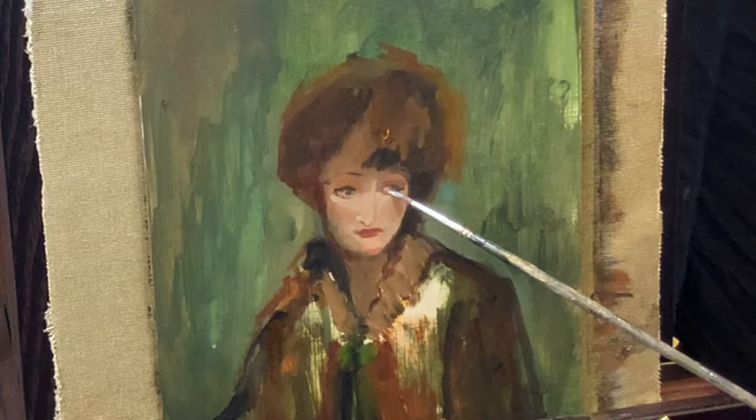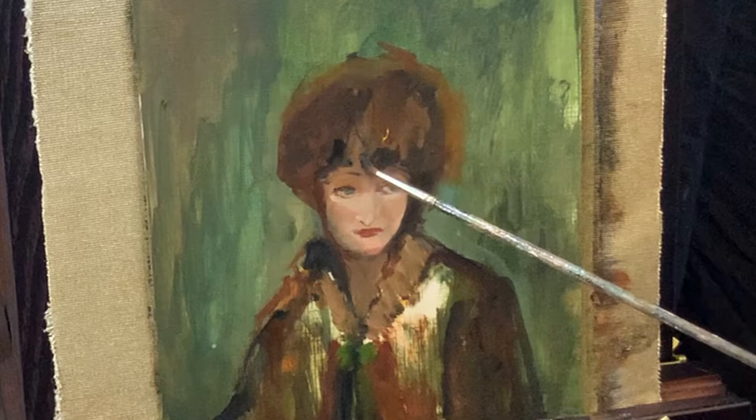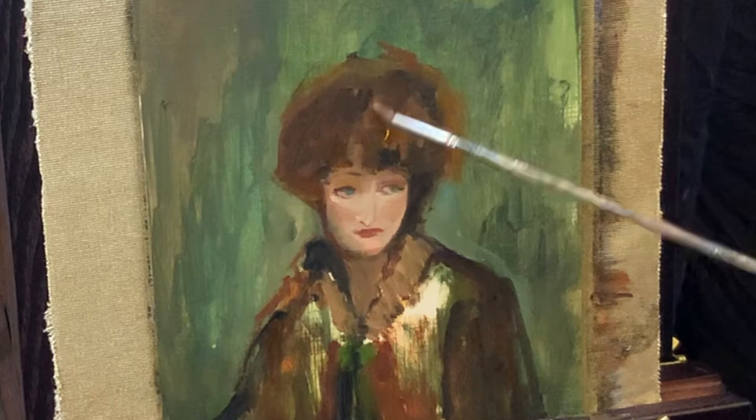I know I'm waffling on a bit, but the reason is that once I started going back to my old-fashioned way of painting but with my new knowledge — which I've gained from just painting every day for years — I went back to being better again.